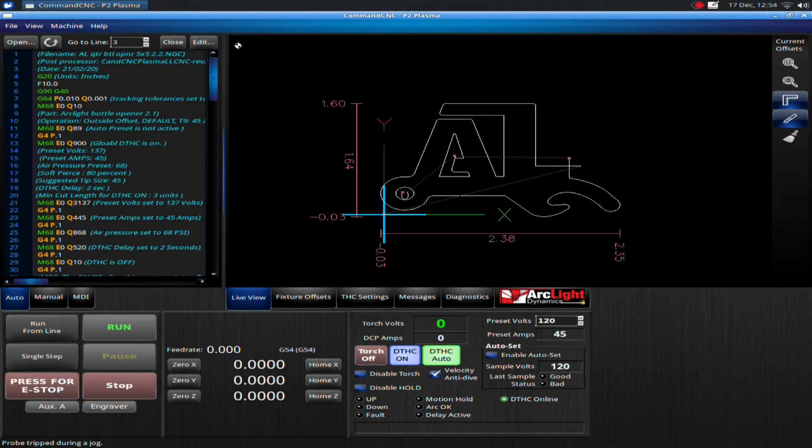An error on a pierce simply is when the machine goes down, attempts to fire, and does not fire. That can be due to a number of reasons, whether it is a problem with the plasma, a problem with your air, or a problem with your torch.